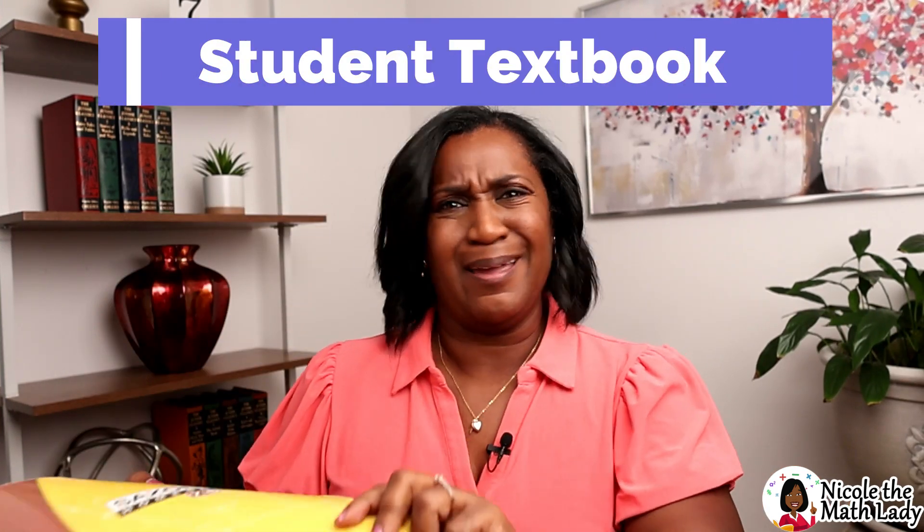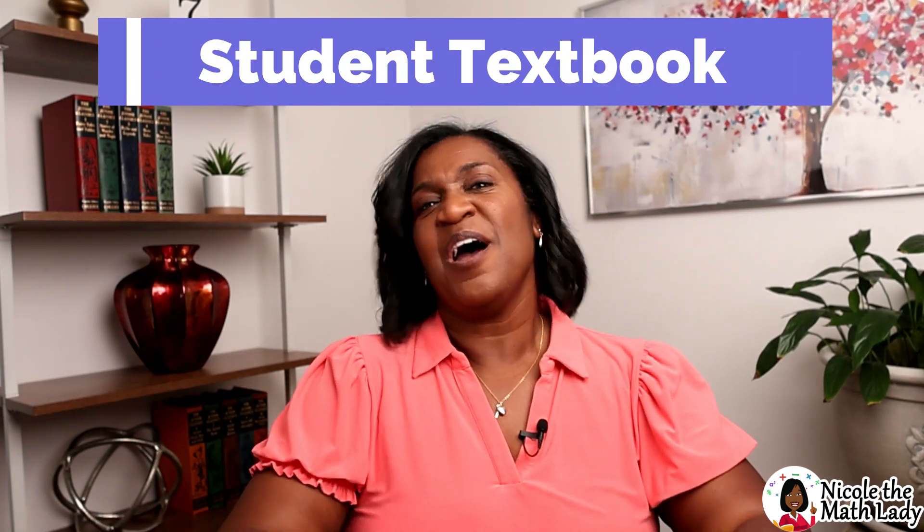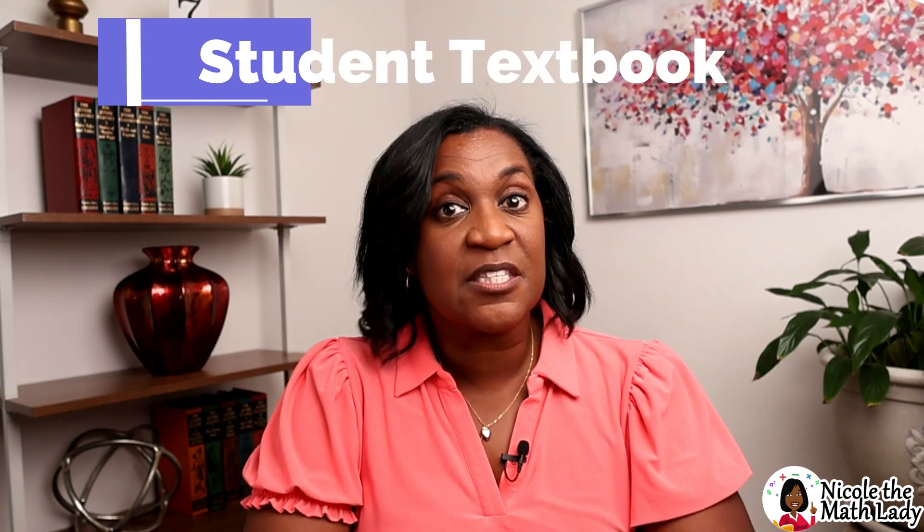Let's start with the Student Textbook. It's heavy, so I'm going to put it down. The first thing you need to know is that this is the main textbook we're going to be using. It doesn't matter if you're a student or if you're a teacher — there isn't a particular facilitator's guide or teacher's manual. Students, teachers, and parents all use the one same textbook.